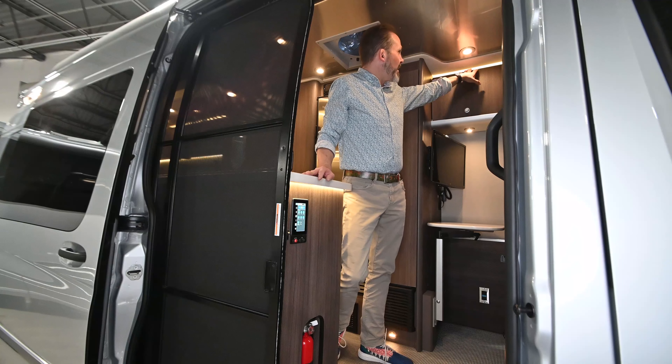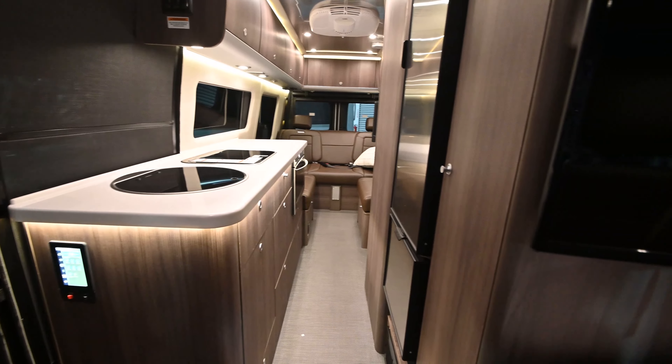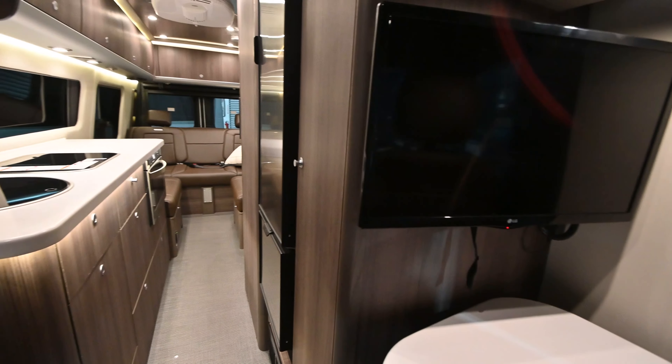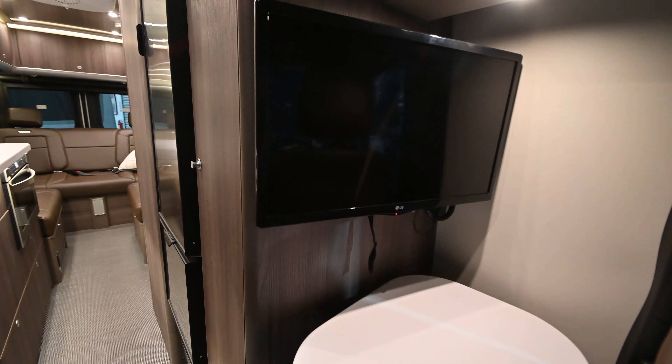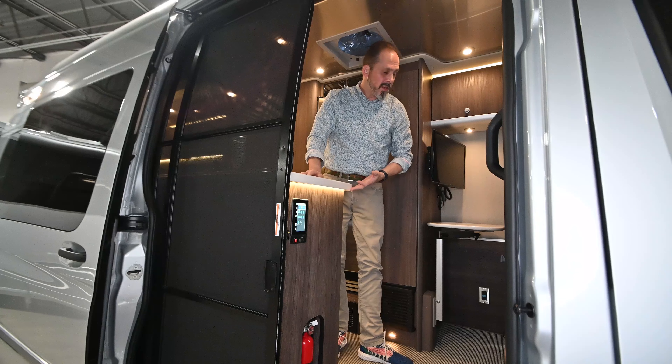This thing is on the next generation Sprinter chassis. It's loaded with new features. We'll talk about those in a little bit, but some of the outside features you're going to see — it comes standard with a power awning. That awning has got a seismic sensor in it, so if you accidentally leave it out, it will bring itself back in.